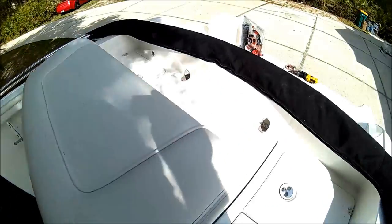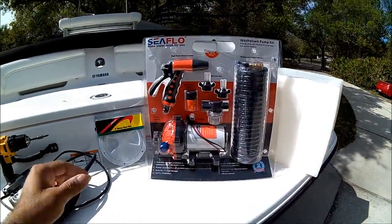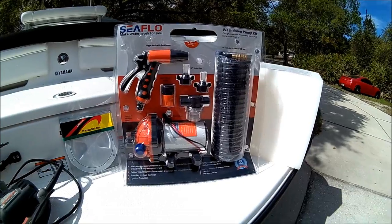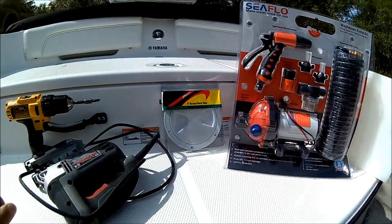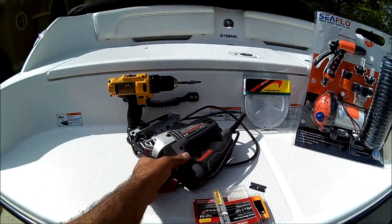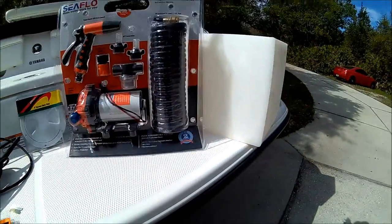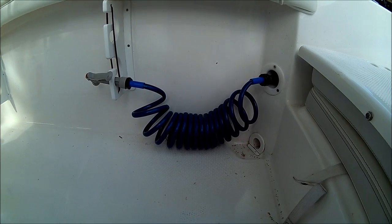I'm going to show you what you need to do that. We've got the Sea Flow marine pump and accessories like the hose and a little filter for the water for any impurities. We're going to need a 5-inch lid, jigsaw, drill, some stainless steel screws, a 7-gallon water tank, and a 70 psi hose to get better pressure.